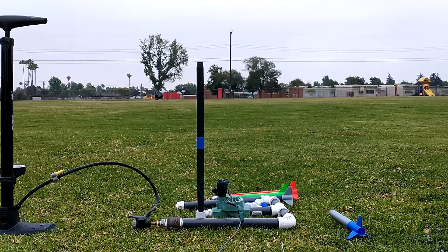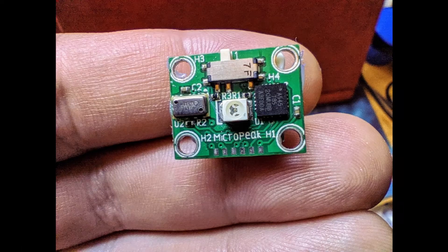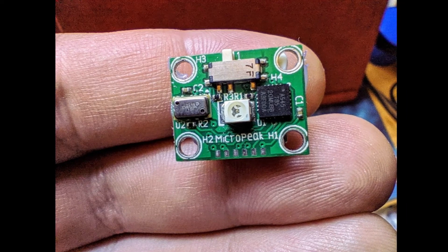That makes it very easy to calculate the height the rocket traveled. Go back and pause to look at those equations — all you have to do is plug in the numbers. When you do, you get a chart that shows these rockets are going about 60 to 70 meters in the air. That's pretty incredible!